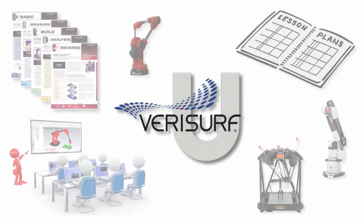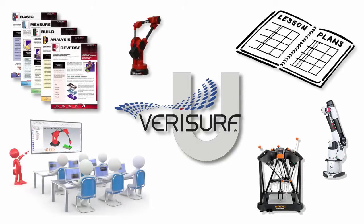Verisurf Education solutions encompass four elements: software, hardware, courseware, and training.